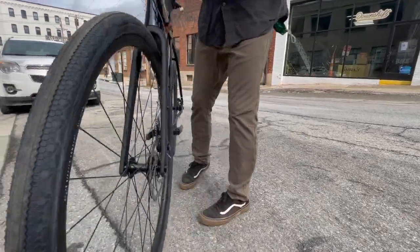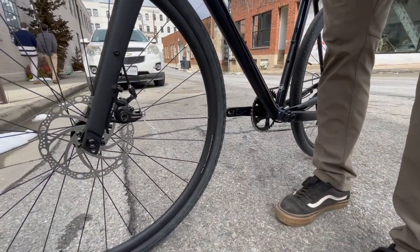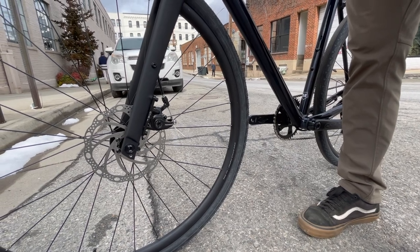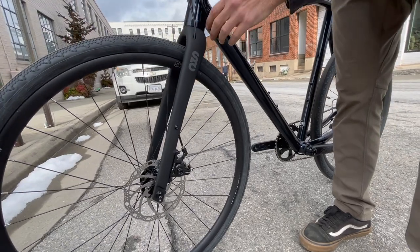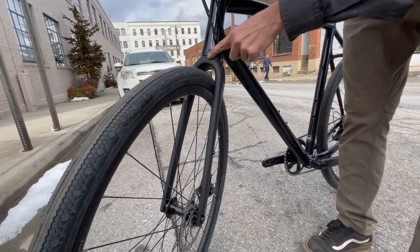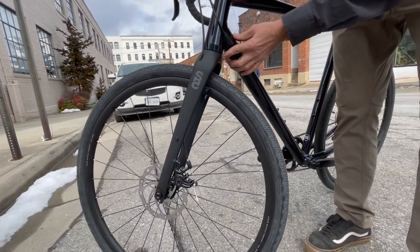It does have mechanical Tektro brakes — the brake system is disc with 160mm rotors. It is a mechanical pull; there are no hydraulics on this bike. You do get a rack mount on the fork, which is cool, though it is missing the hole up top for racks, so any rack you mount will have to be secured through the rear of the fork — just something to consider.